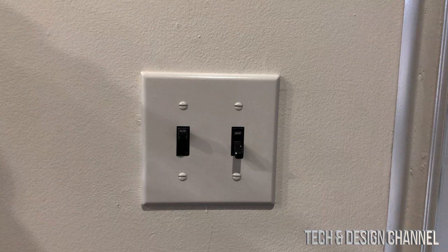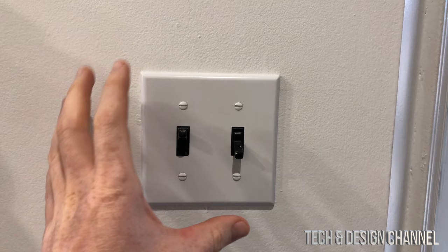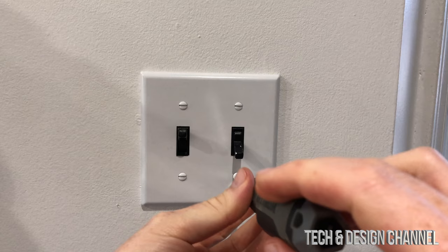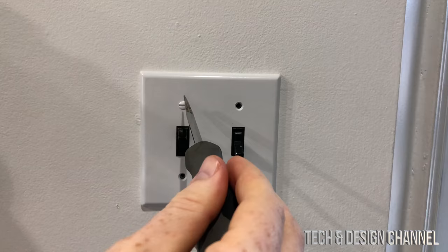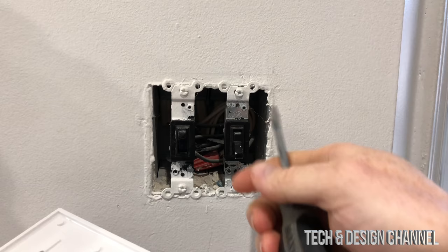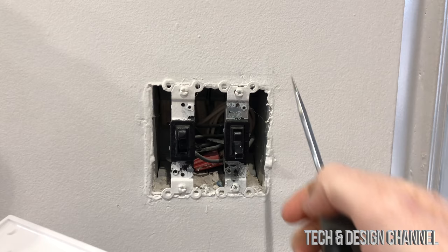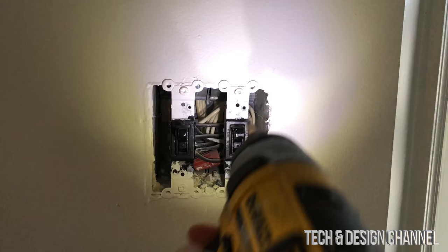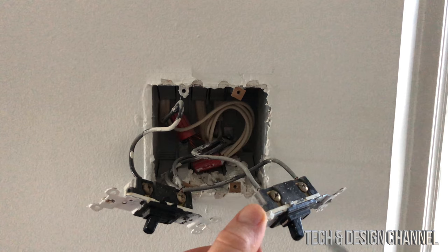Now we're going to look at where we'll install this. We have to take out these screws, but before we do anything, make sure to turn off the power — go to your basement and turn off the breaker so there's no electricity running through here. Once you take the cover off, before disconnecting anything, take a picture of how everything's connected so you have a good reference if you need to put it back.